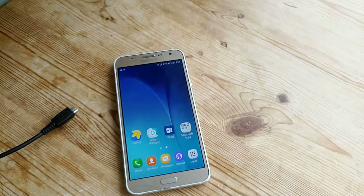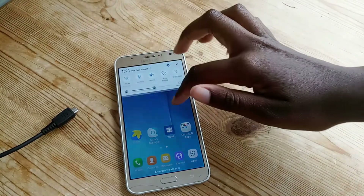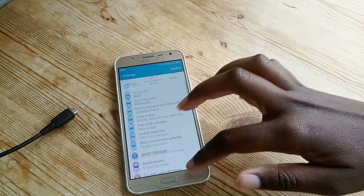Today I'm going to be installing a ROM on my Galaxy J7 called Radical Experience. It's like the S8 or the Note 7. Currently I've got Android Marshmallow and I want to change the ROM.